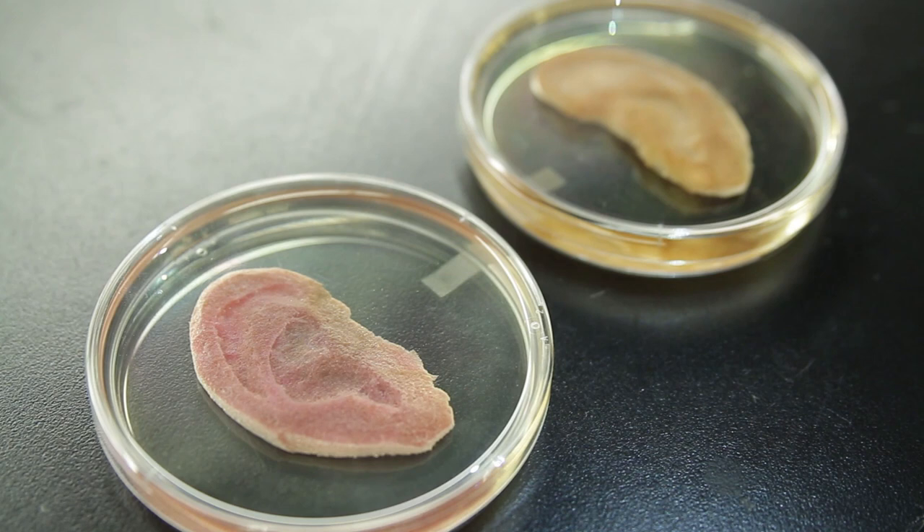In a recently published study, we have shown that human cells can proliferate in the cell wall scaffold. In fact, we have carved a human ear out of the cell wall scaffold and put human cells inside of it.